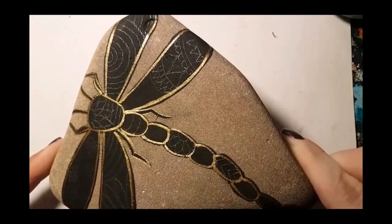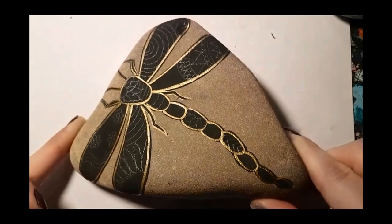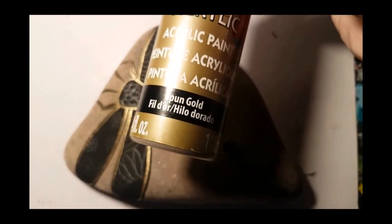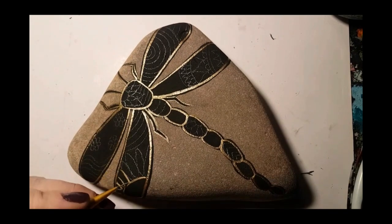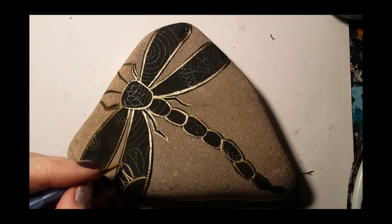As you can see I've just drawn on like a rainbow, flowers, mandala, some stripes — you can do checkers, whatever you want. Now with the gold paint you go in over all of your designs once you're happy and you outline everything in gold.